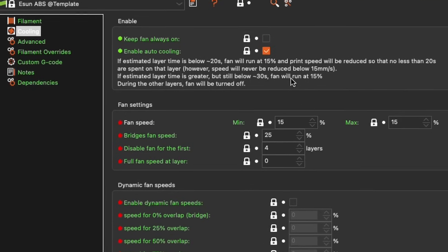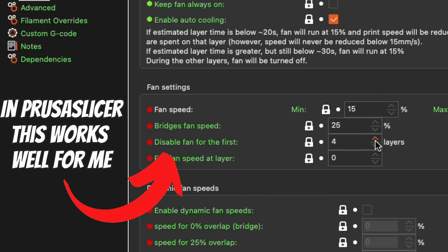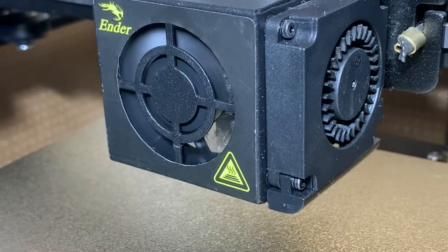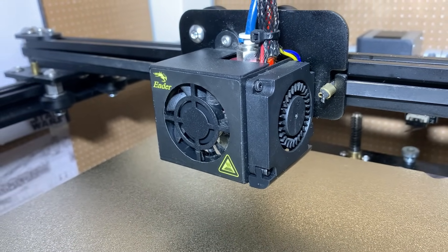Let's talk fans. If you think again about why it's happening, turning off the fans can help let those layers cool slower. As the layers are put down on top of the last, the temperature difference is less, so this can help the layers cool down together. That reduces the stress that's pulling up on your print.